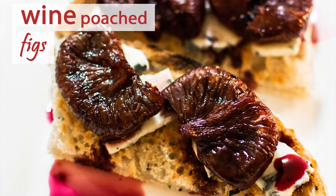Welcome back to Date Night Cook. Recipe tonight: wine poached figs. This is the perfect one to make it look like you've put in a lot of effort when you really didn't.